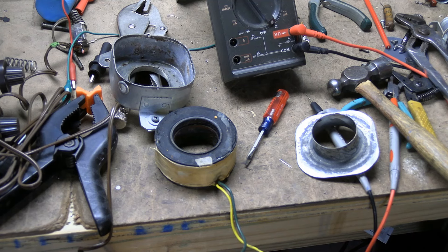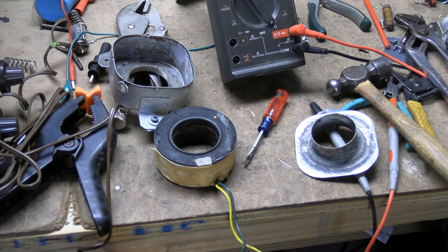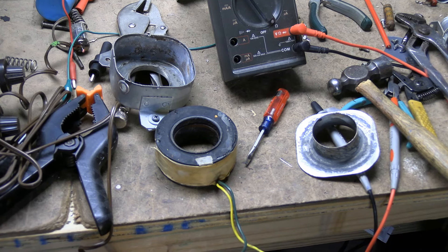There's a term in the trade called over-restoring something. It's an important thing to learn with experience: know when to stop. Things can be filthy, they can look gross, and work just fine. Beware — don't dunk parts in liquid. It shouldn't be getting wet inside.